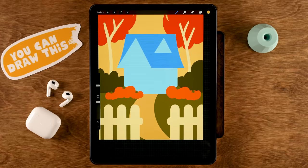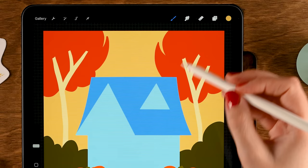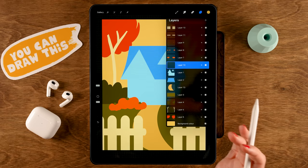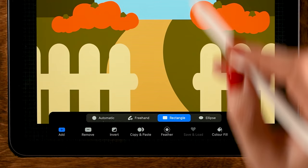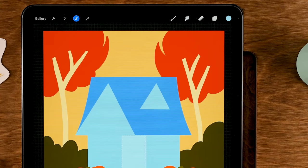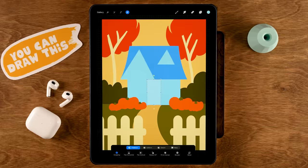Now let's continue on the house. Create a new layer on top of the house layer. If you're running out of layers, try making your canvas smaller so your iPad can handle more. Use the fourth color in the second row with the selection tool set to Rectangle and Color Fill to create a lighter rectangle in the center of the house, then use Snapping to center it on the canvas.